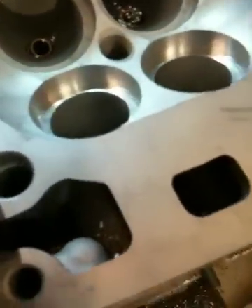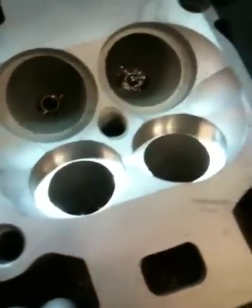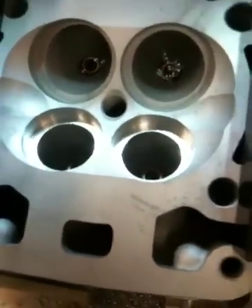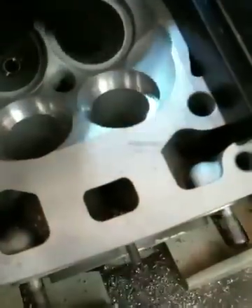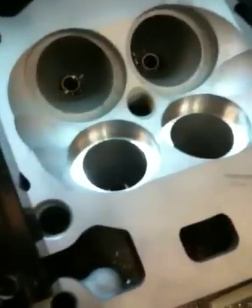You can see the freshly bored seat pockets. We'll finish up the intake side and at that point press the seats into the heads, then we'll go back, set the head back up in the machine, and re-cut the valve seat faces for the sealing surfaces of the valves.